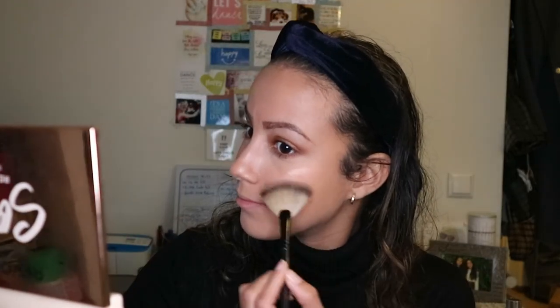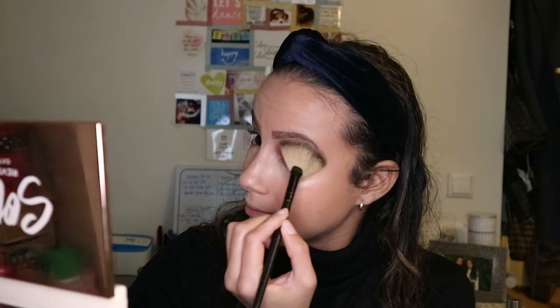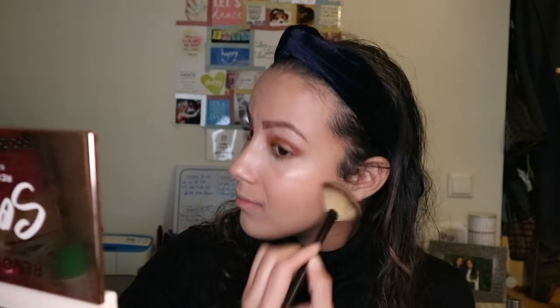Then I put Becca's Opal Highlight - you can see it broke - with a fan brush on my cheeks, on my nose bridge, on my brow bone, and also some on my cupid's bow of course. And also a little above my brows.